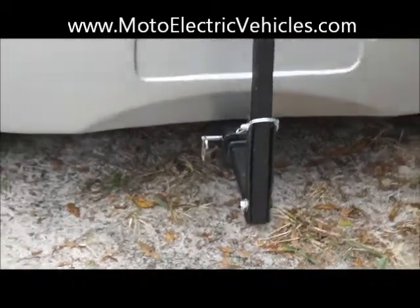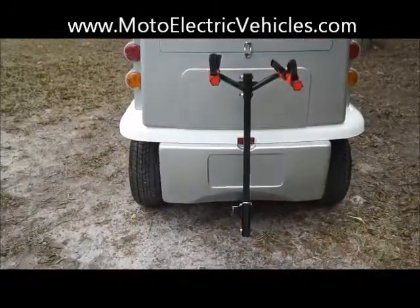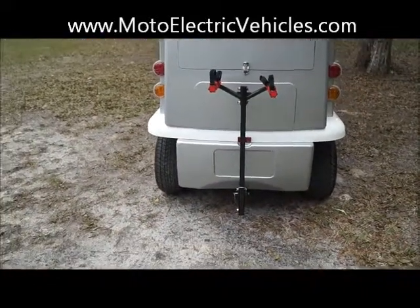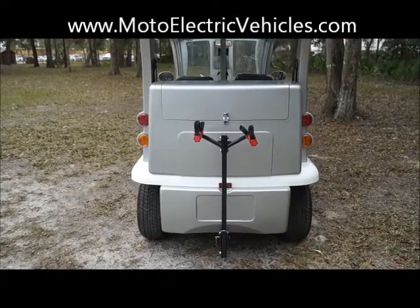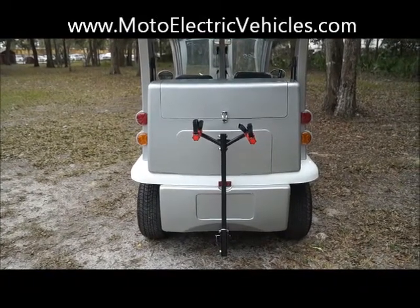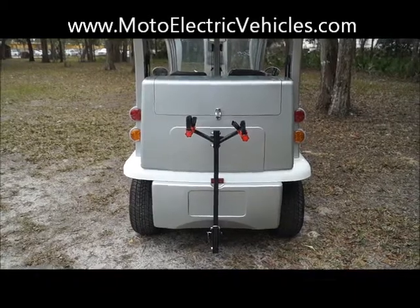So if you guys are interested in this, please do give us a call at 904-247-1818. You can find us at www.MotoElectricVehicles.com. Let MotoElectricVehicles equip your next city car vehicle with a bike rack. Give us a call. Thanks, bye.